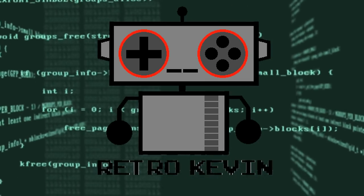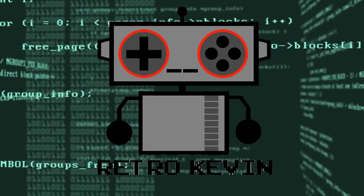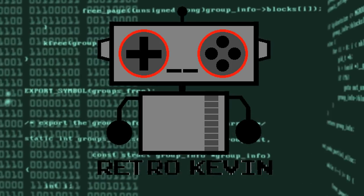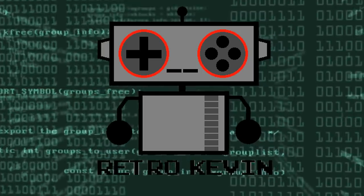Hello Internet, RetroCavin here. In today's video I'm going to be doing some minor cleaning on a NES Max controller. So let's head on over to the workbench and get right to it.